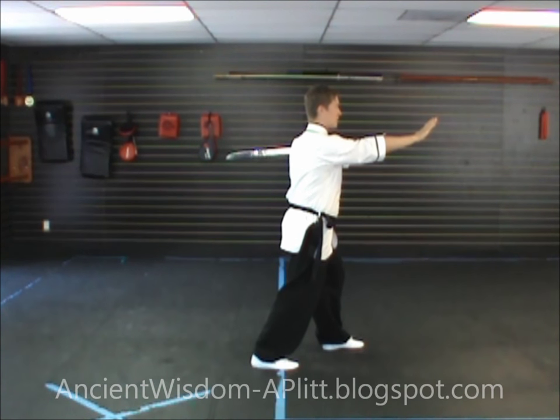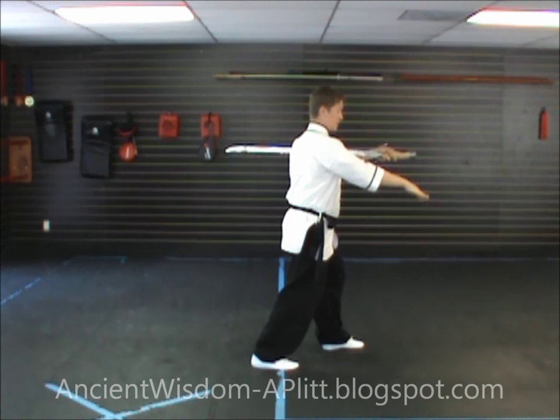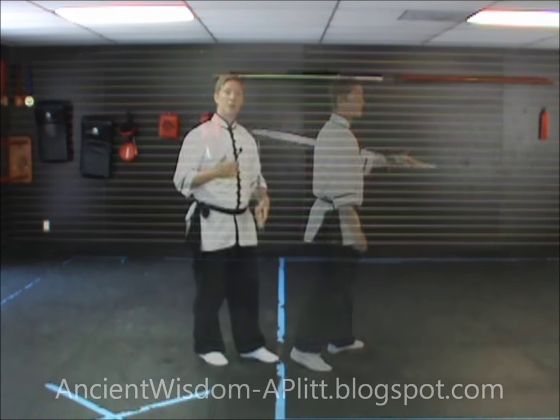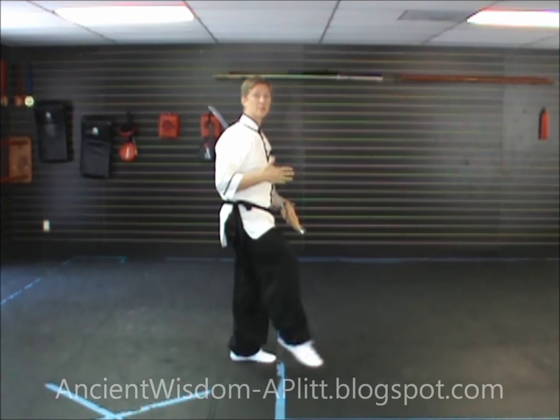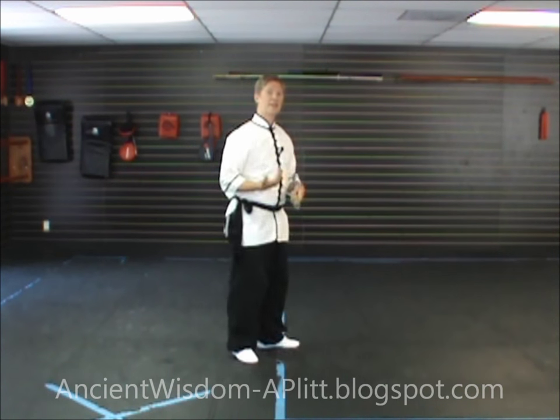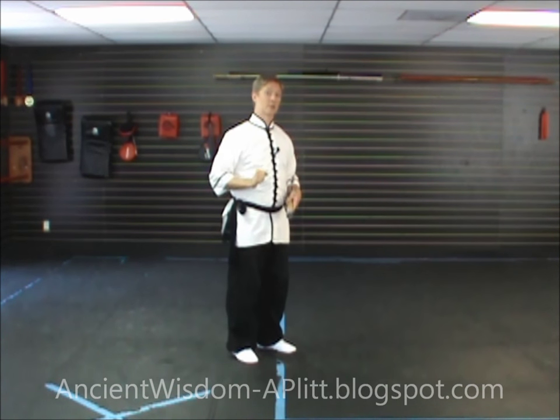Extend your right hand out in front of you facing to the east so that you can kick it with the right leg. The kick is in the east direction — you point the toes and kick with the top of the foot, kicking the hand with the top of the foot. The idea is you're giving yourself a target to kick toward when you put your hand out there.